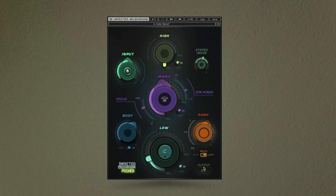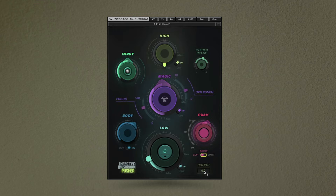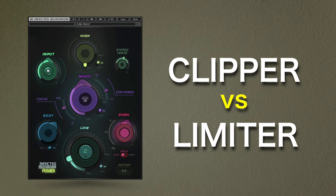One of the easiest ways to compare how limiting and clipping impacts a mix is with Infected Mushroom's Pusher, an all-in-one mastering tool that provides a level-matched clipper and limiter at the final stage in its processing chain. Let's use this to listen to a different mix, switching between clipping and limiting, to help you hear how each sounds.